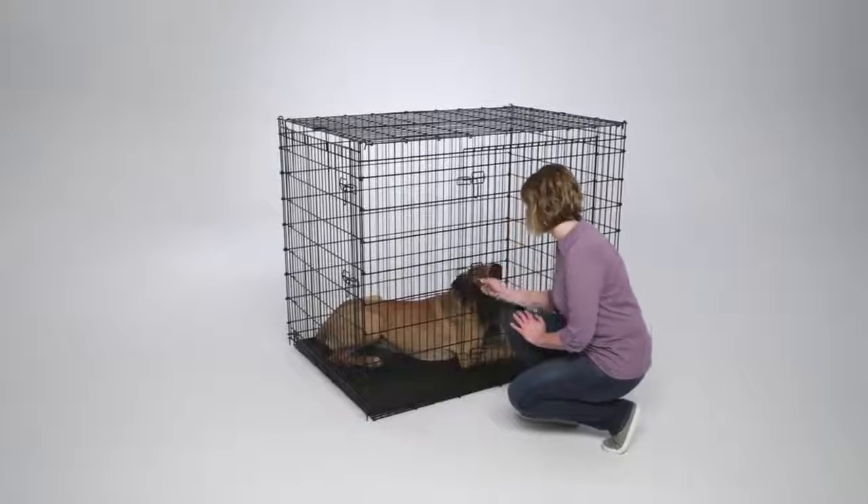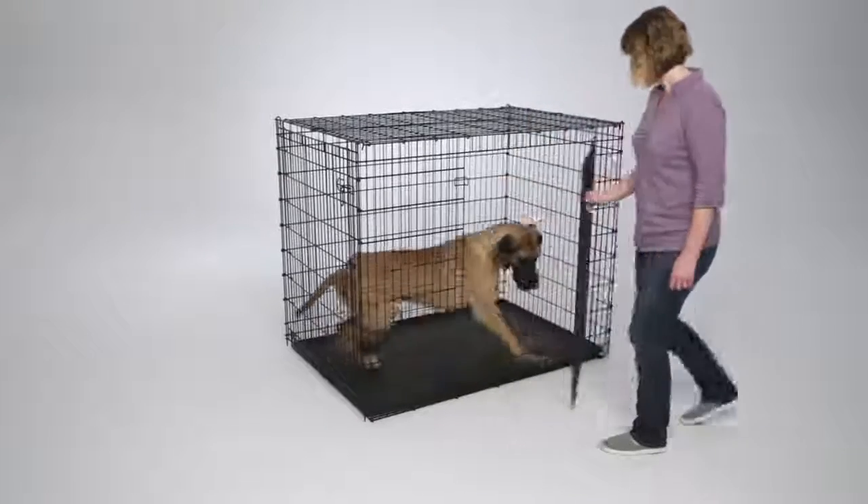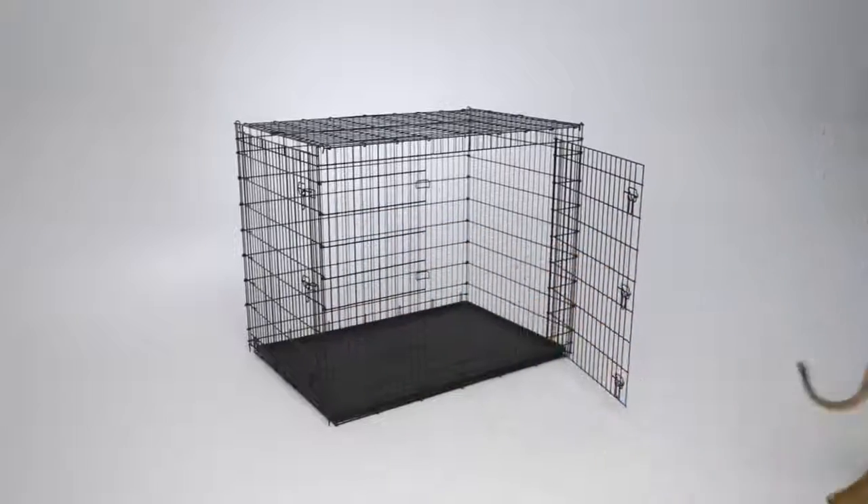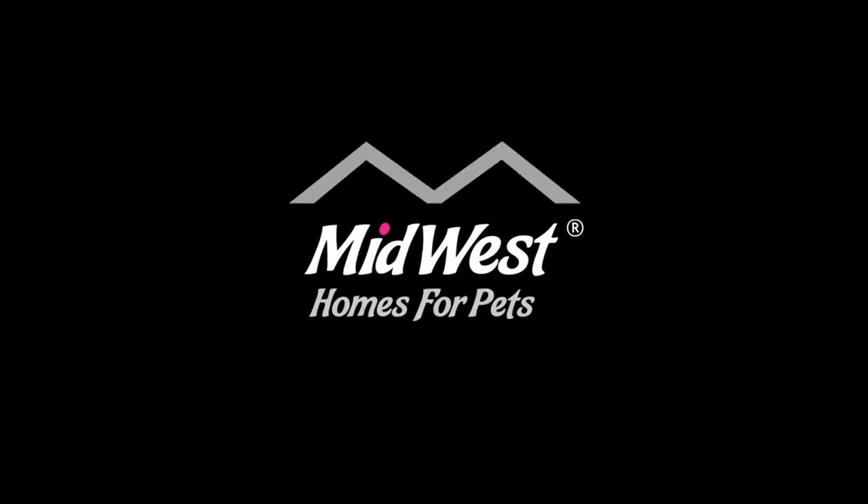This double XL crate from Midwest is the perfect containment solution and personal retreat for your largest furry friend — the 54-inch double door Solutions crate by Midwest Homes for Pets.